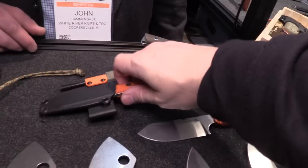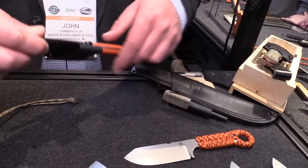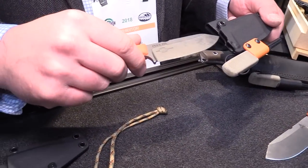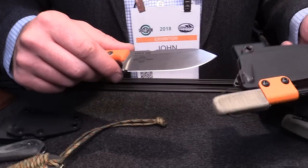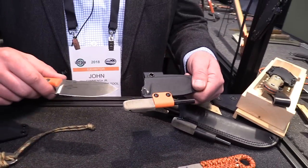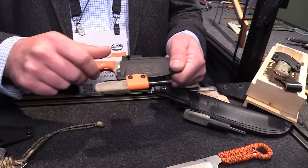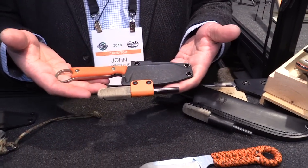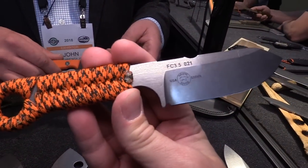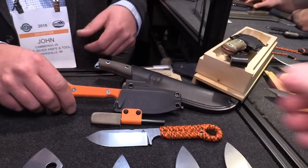These all come with a ferro rod included. So that whole kit — the sheath system with the ferro rod attached — is $135. And the steel on it is S35VN. All that for S35VN — that's not bad at all.